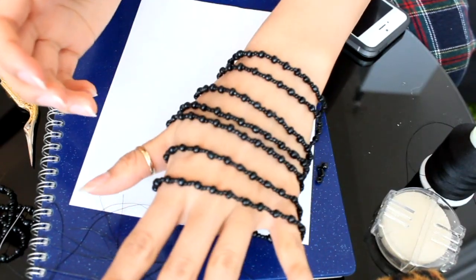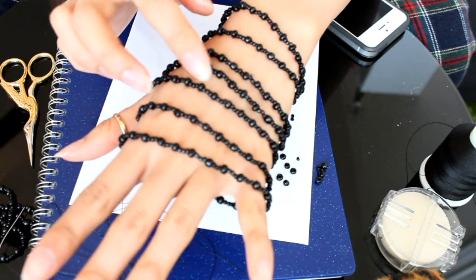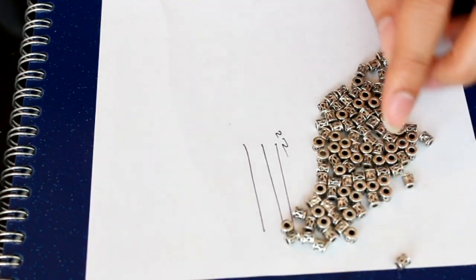When you try it all on, you should have a total of seven strands on your hand, and this is the general shape for your gloves. We are going to connect the upper two strands first, and to connect them, I'm going to use my tube beads.